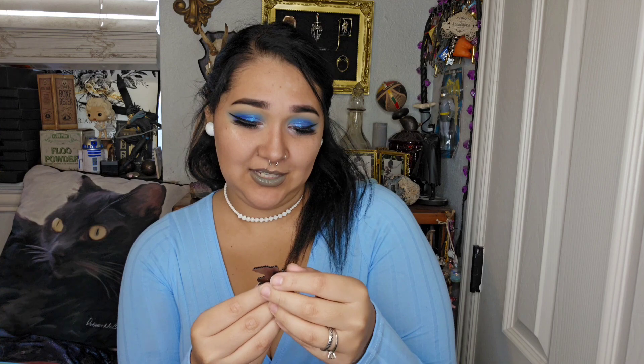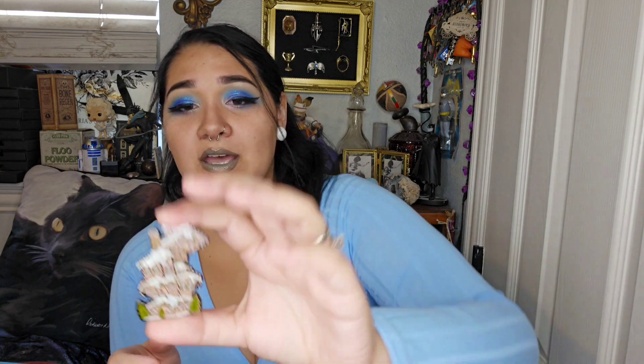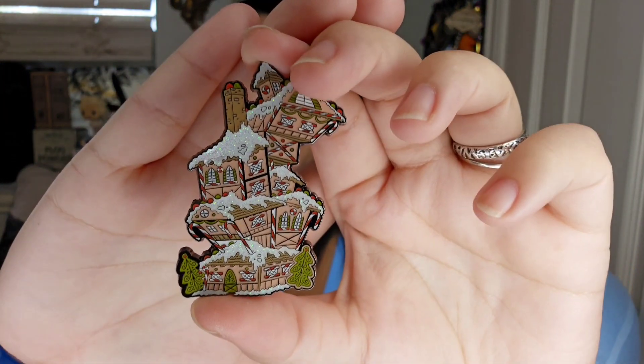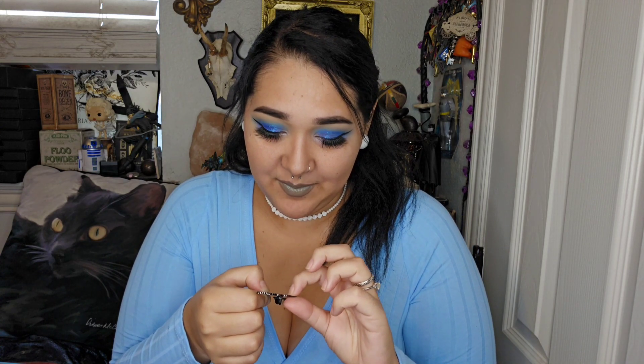Next, we've got a little velvet burgundy bag and it feels like a pen. Oh my gosh, it's so cute! I think this is the Burrow — the Weasley's house — but Christmas-fied. It looks like a gingerbread house with snow, candy canes, and little gumdrops. That is so cute. I really love that design. You've got some sparkly enamel and it's flat, not textured. I love that.